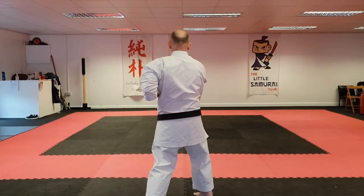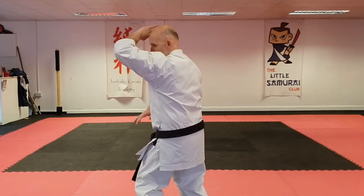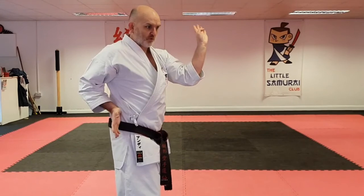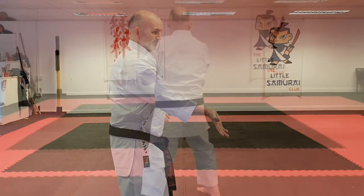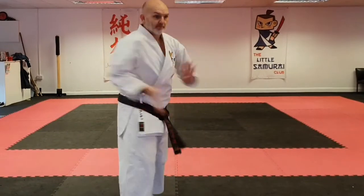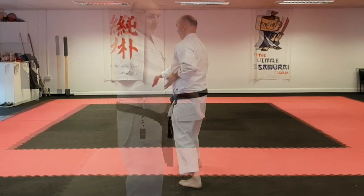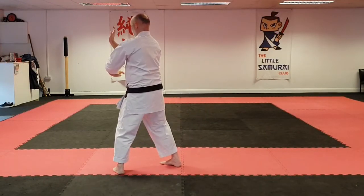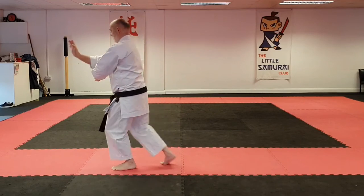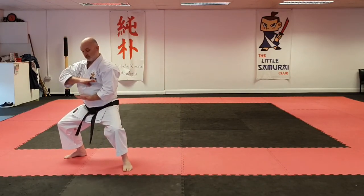From this position, we will take our hand above our head, come through, and strike. From here, step down, push through, step into a sumo, with the right hand on top.